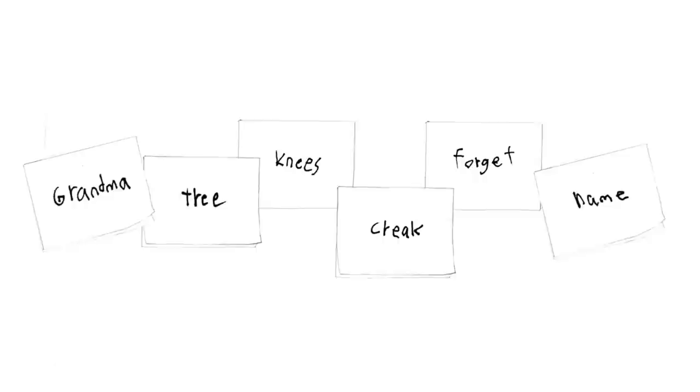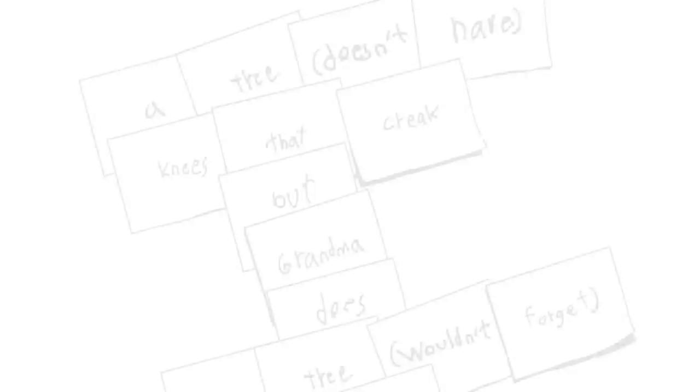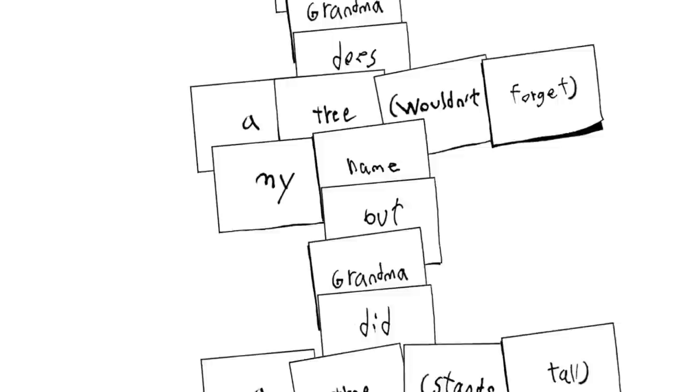Then he starts to group them, using some alliteration, using some slant rhyme, and he adds a few more post-it notes and starts to move them around. By the end of the scene, he's written a really lovely poem about his grandmother — about what she means to him.